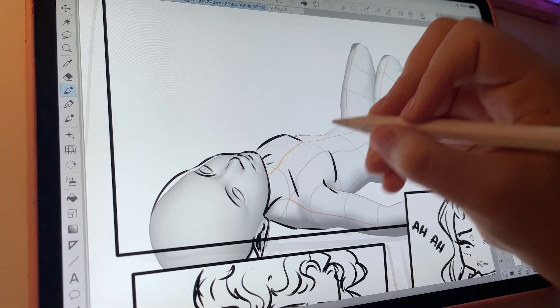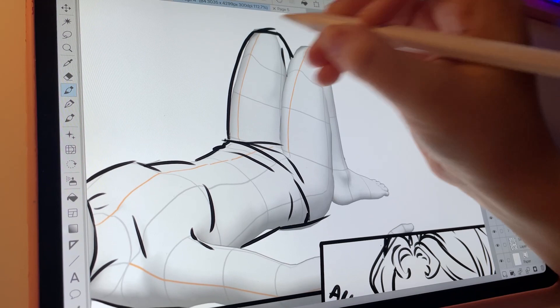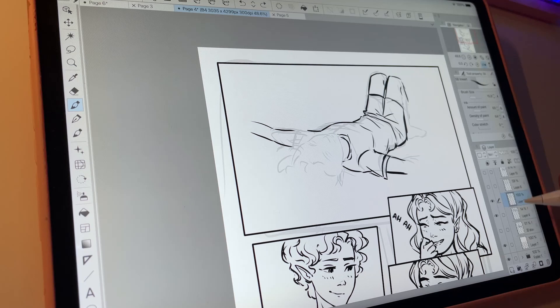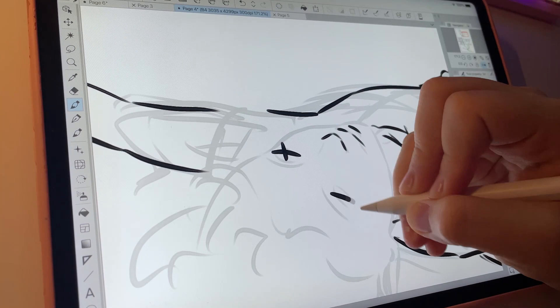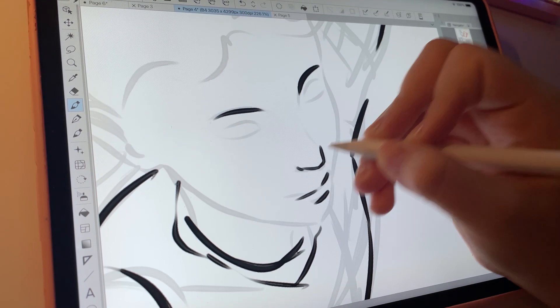It doesn't solve your problem entirely because you still have to figure out how your specific character looks in this pose, since the proportions are generic anime proportions on this model. But it is extremely helpful if you know how to use it, and it made this so much quicker than trying to figure out how to do this perspective. I'm happy I finally know what the use for it is because I knew I was kind of missing out on the 3D modeling feature. Clip Studio is the manga app — it makes sense that this is useful for comic creation, and I'll definitely be using it a lot more.